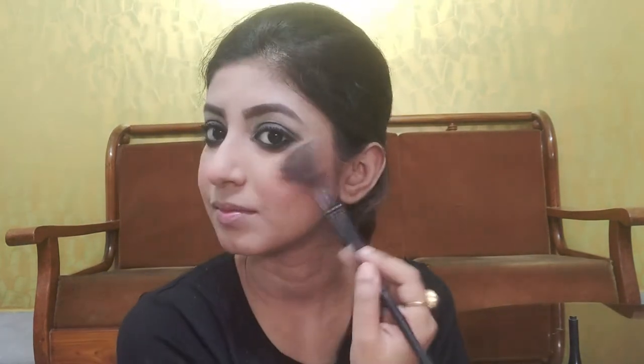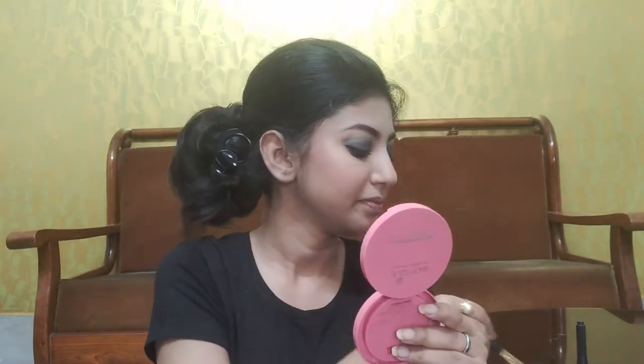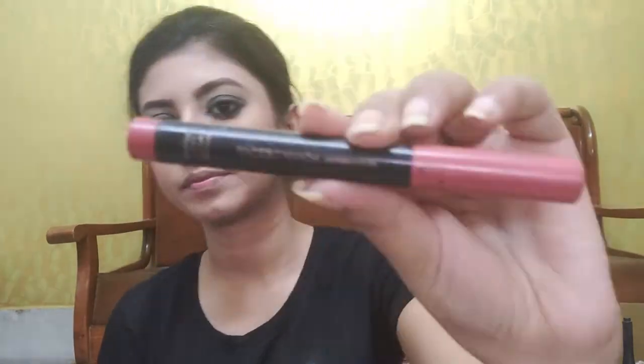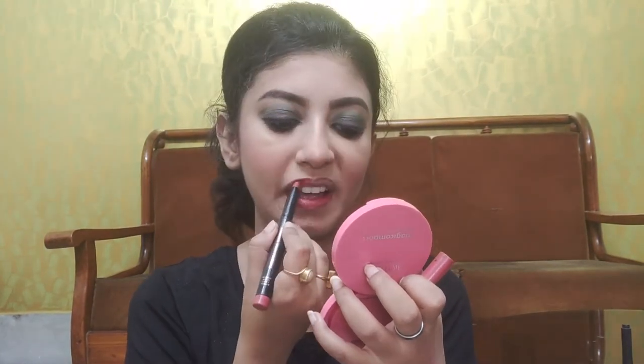Next step is highlighter — I am using the Nika Glow Goals Highlighter Brick with a fan brush, though you can also use a clean blending brush; both are very convenient. The next step is the lipstick — today I am using Faces Canada Ultime Pro HD Intense Matte Lips Plus Primer in shade 10 Tea Rose.